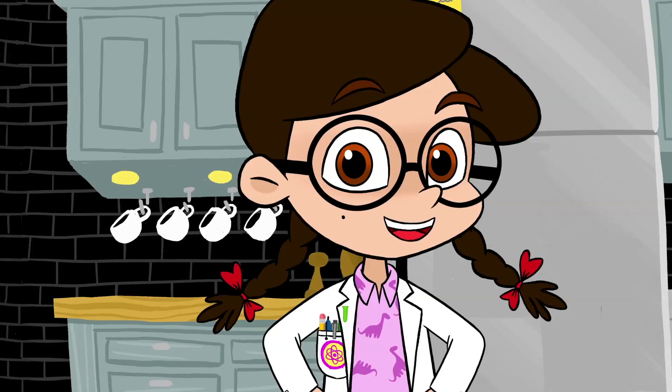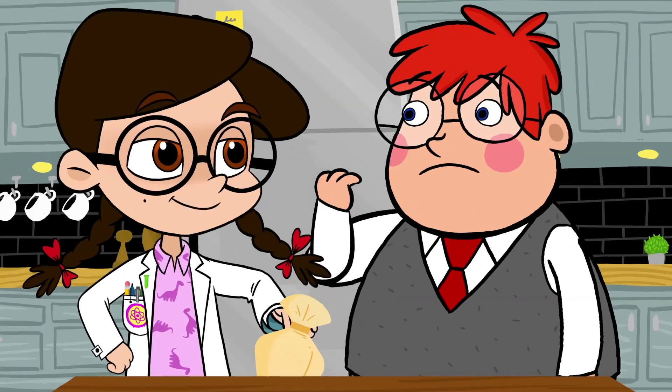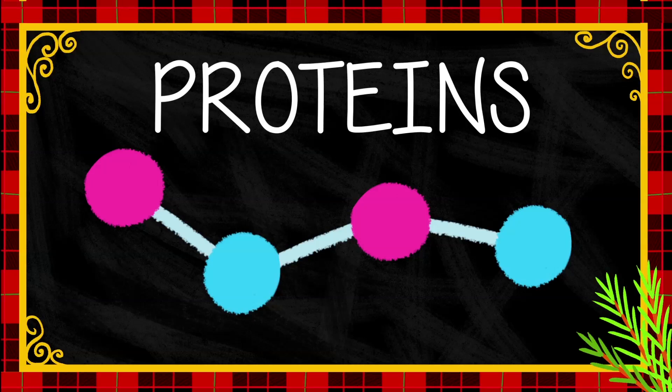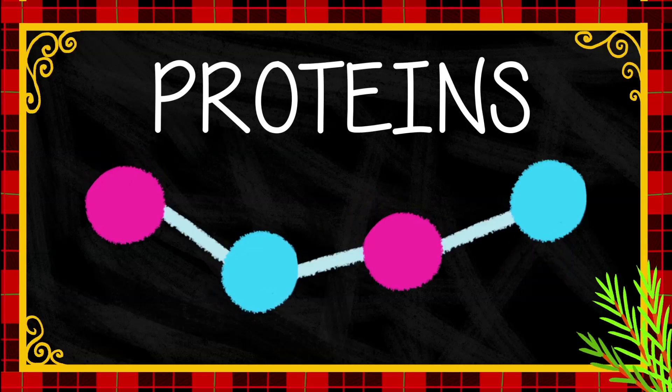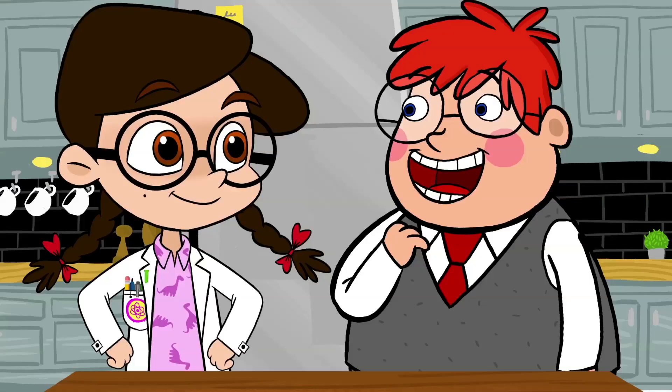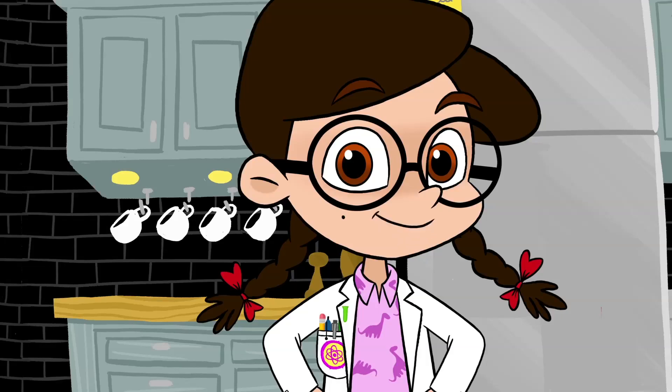Want to know how it gets all gooey? You see, beating the egg whites makes the proteins inside break apart and then join together again — but this time, even closer and tighter together. So is that what makes the egg whites get hard? Exactly! And the sugar makes it sticky, so we've got the perfect glue to make our gingerbread house together.